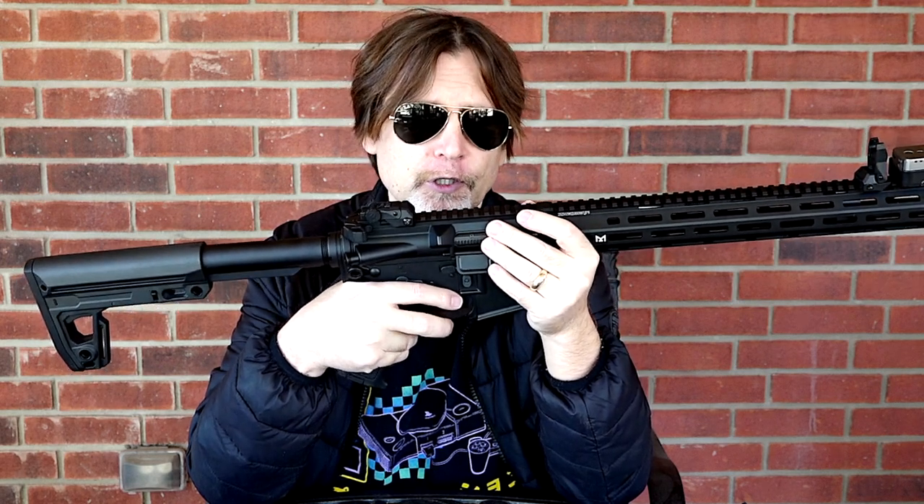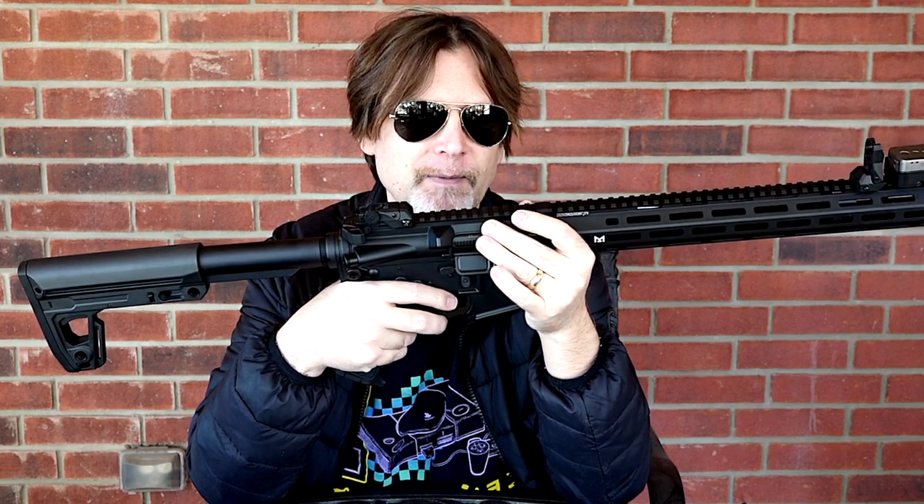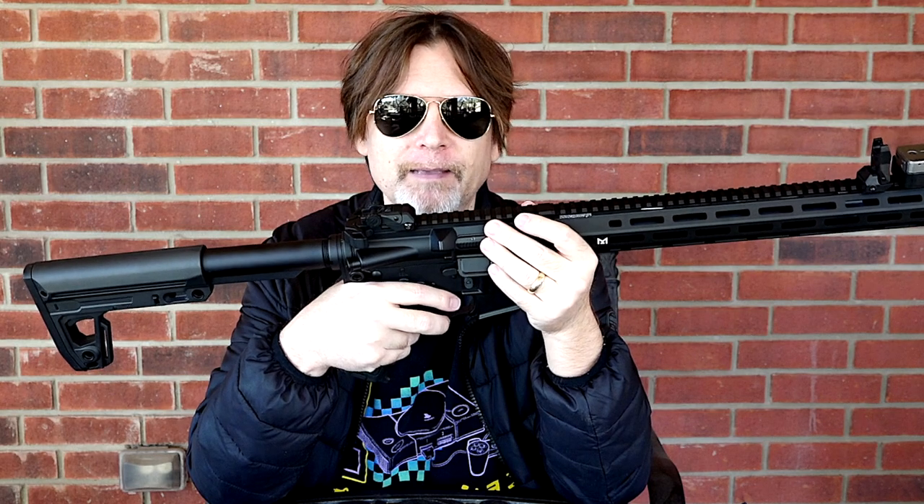If you want to set it back to default, hold it down past the three beeps until it gives one long beep, then let go and it'll be back to default. I'll put it back in safe mode and hold it down. After the three beeps it resets, so if I put it in full it should be full auto — and it is.